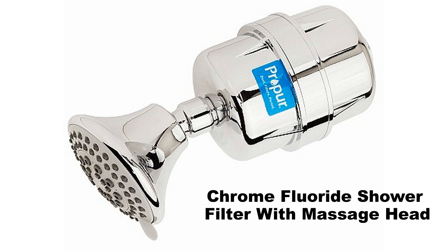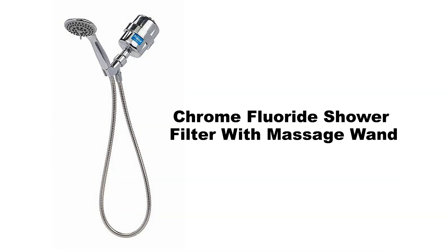Available models include the chrome fluoride shower filter with massage head and the chrome fluoride shower filter with massage wand.